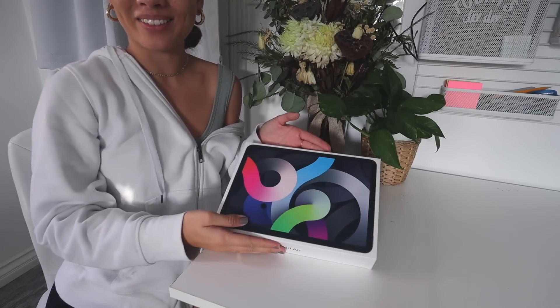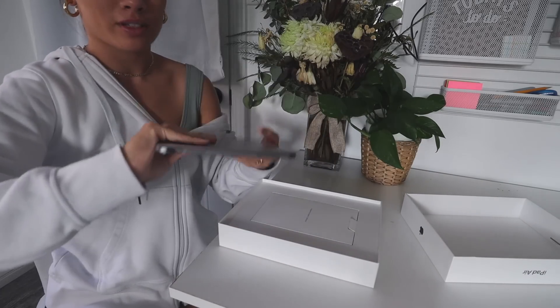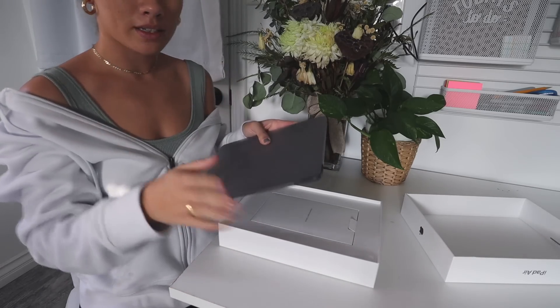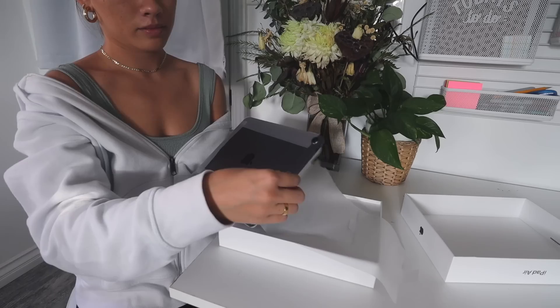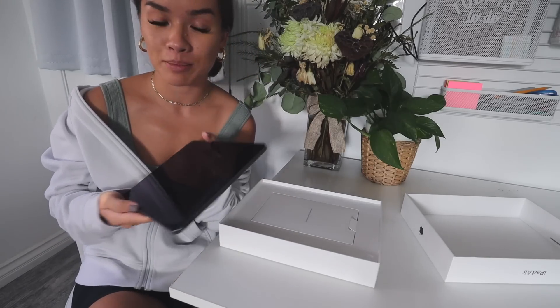I'm going to bring you over to my table for the grand reveal. Oh my gosh, it's literally beautiful and it's so light! I love that it has a square-like shape because it just feels so much more sleek — like a Pro, basically, even though it's not. The squareness and sleekness of it makes it feel like a Pro.